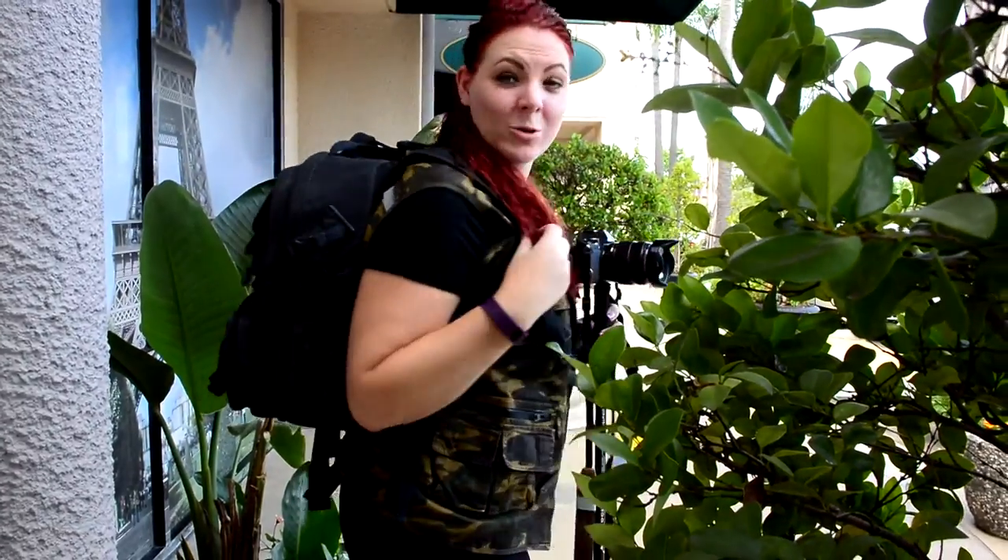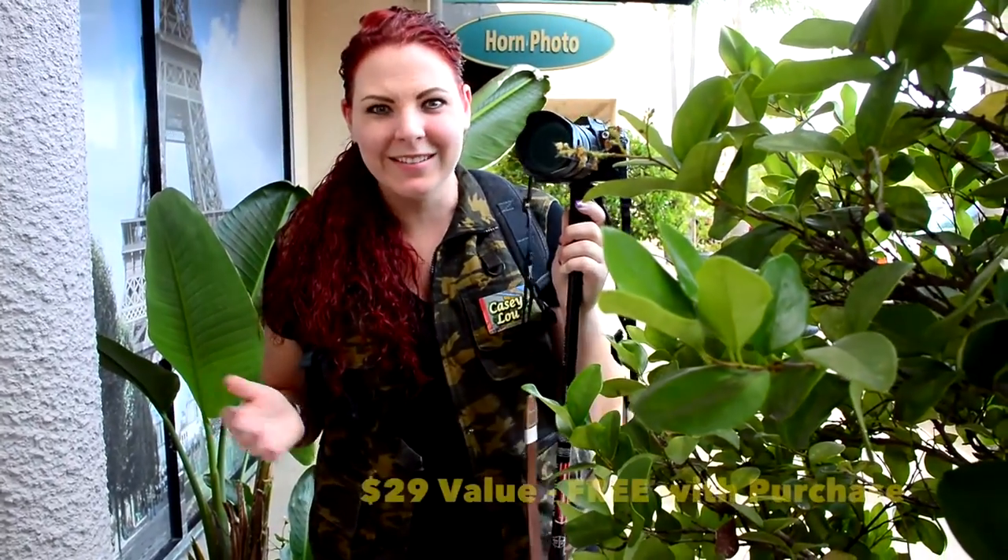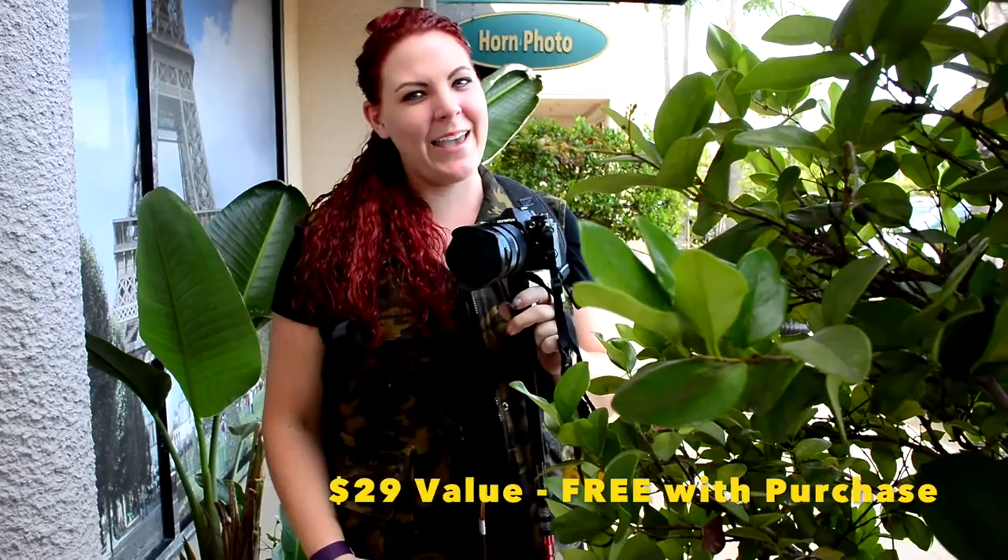When you purchase a Promaster backpack or sling bag, we will give you a Monopod walking stick combo absolutely free! That's a $29.95 value. So stop on by and check out what we have in store for you. Got the picture?